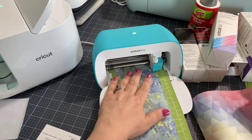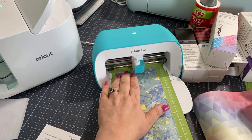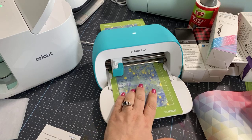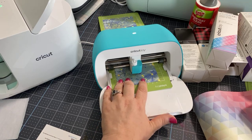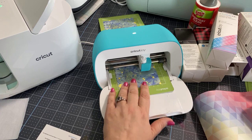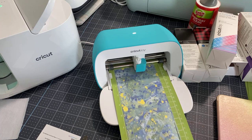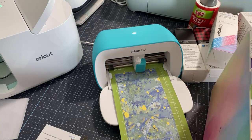I'm just afraid at this point of my machine jamming. I had a jam earlier today — I was so surprised by it. Nope, it didn't jam. Okay, it's done. And then I can show you how to cut these things.